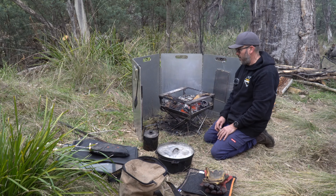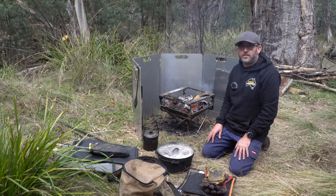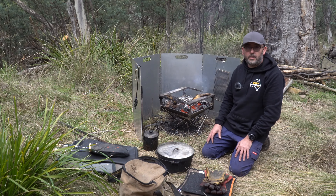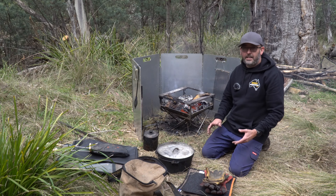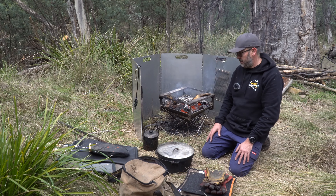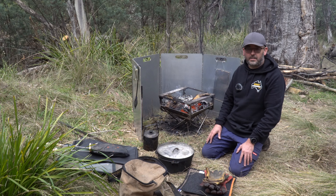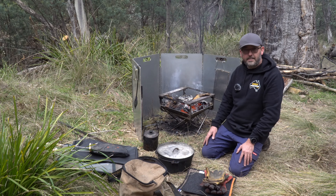So that's all the stuff we use for cooking on the fire around camp. I'm not saying it's the be-all and end-all or that you have to have all of this - it's just what we use. You can probably have a lot more gear or definitely a lot less. Let me know in the comments what you've got.